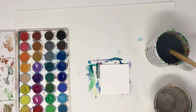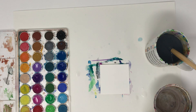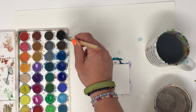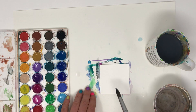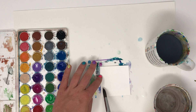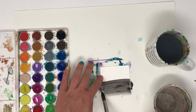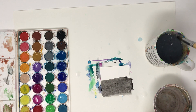This next one is the rice technique, and it is going to be very similar to the salt technique, except we are going to be using some pieces of rice to absorb that water. Start by putting down whatever colors you want — it could just be a solid wash. I'm going to lay down a quick gradient again, just because I like to see what these do when the colors mix together.